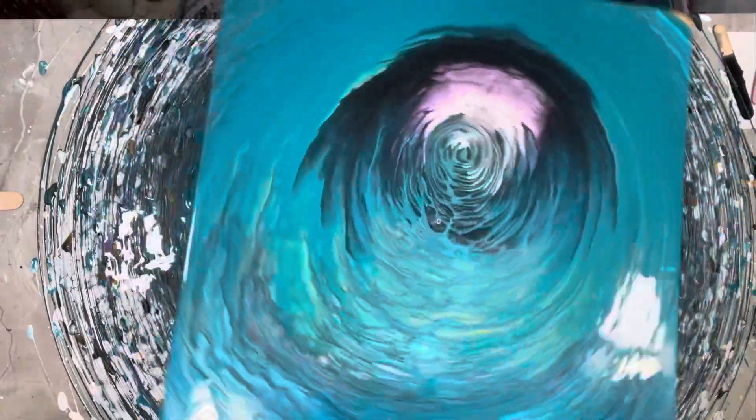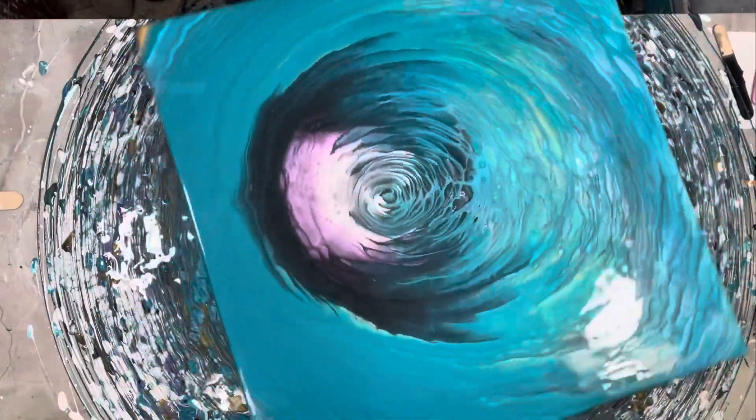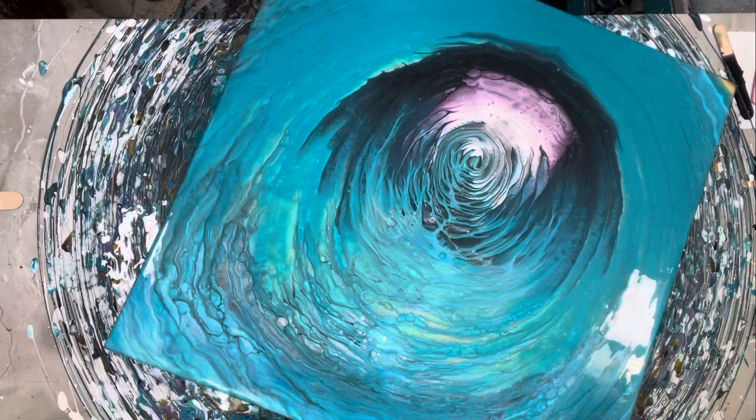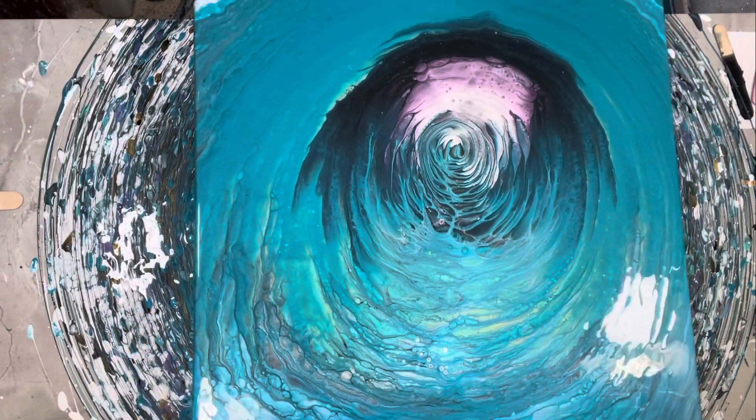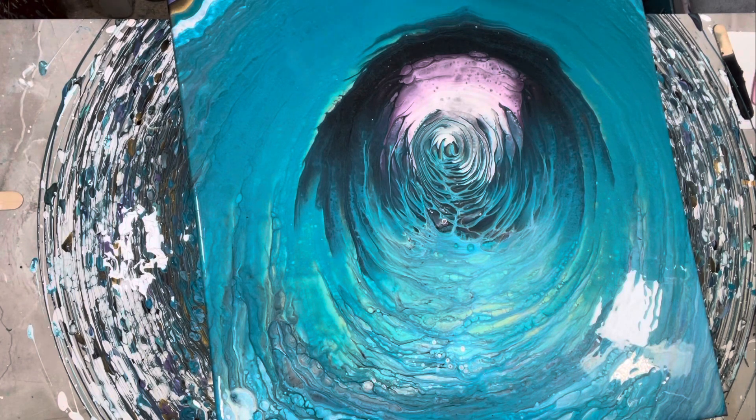All of the good stuff's at the top and there's really nothing here at the bottom. So I am going to let it sit for a moment, torch it again, and see what else develops. I can see some stuff in here, but it's kind of embedded almost. This is kind of cool — I really like it.